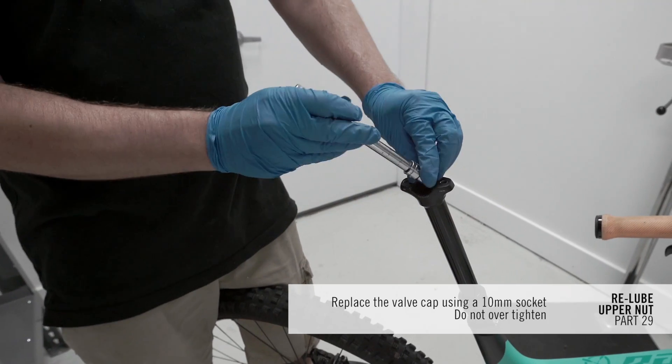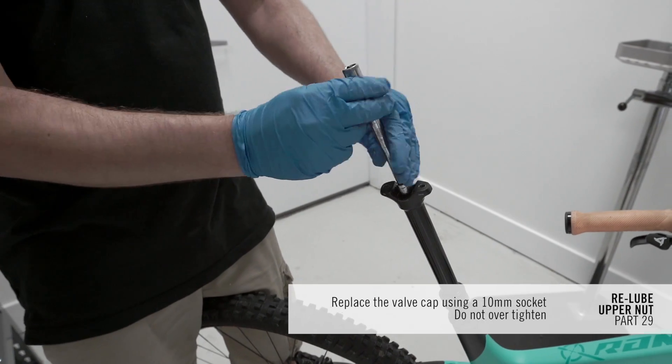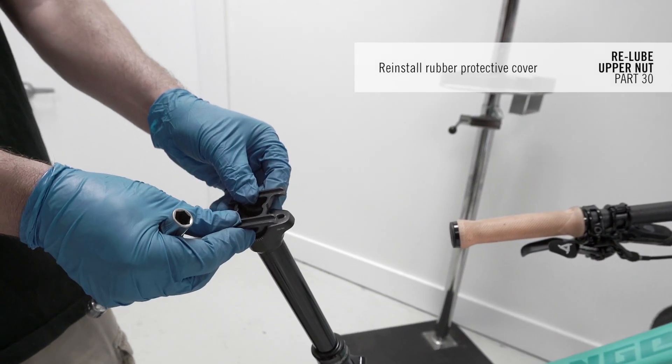Replace the valve cap using a 10mm socket — do not over-tighten. Reinstall the rubber protective cover.